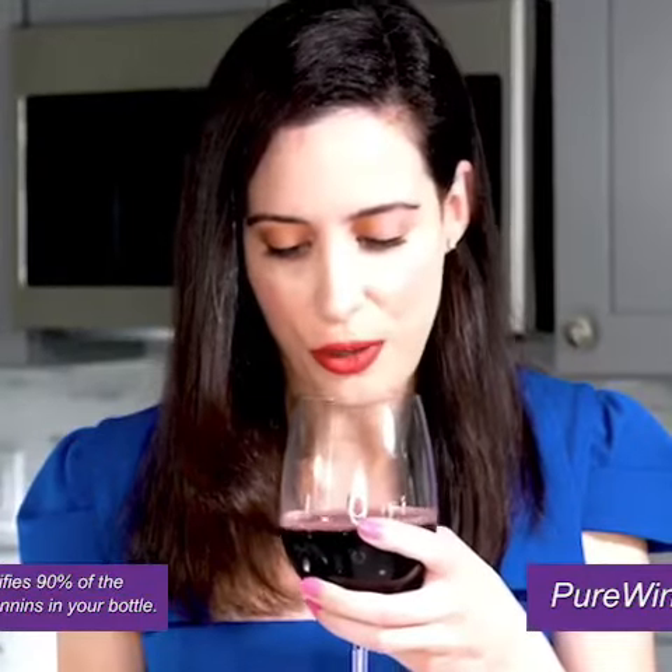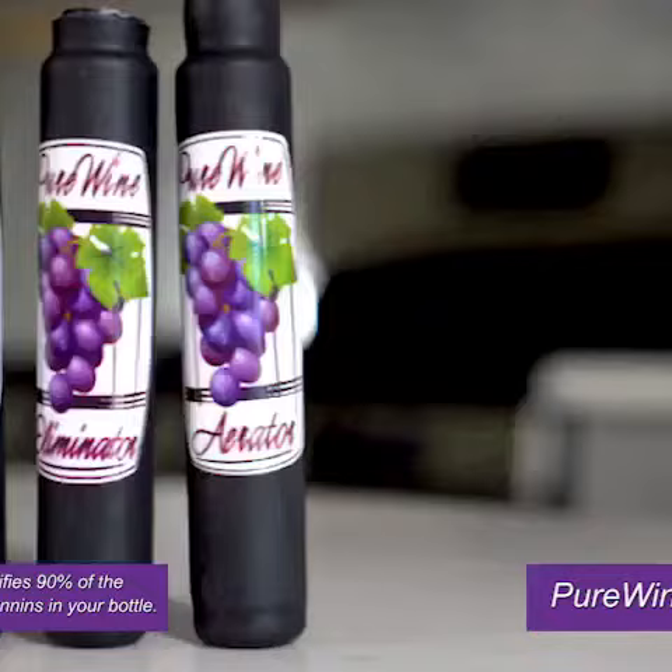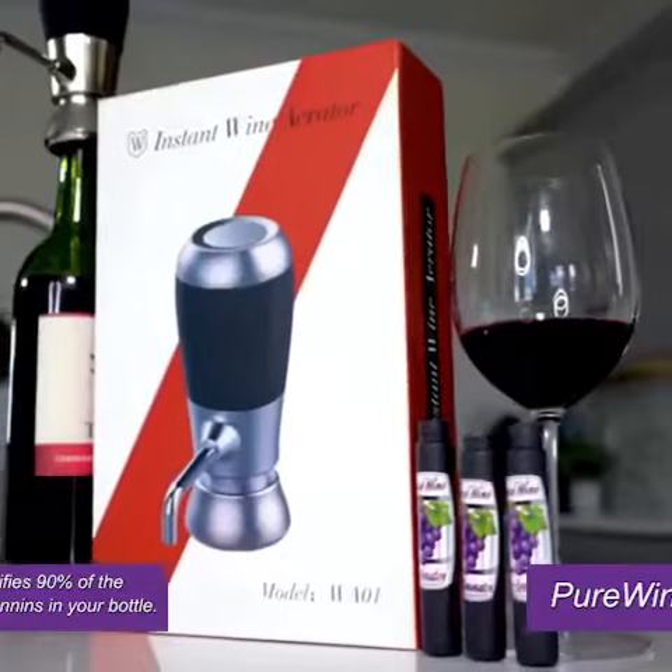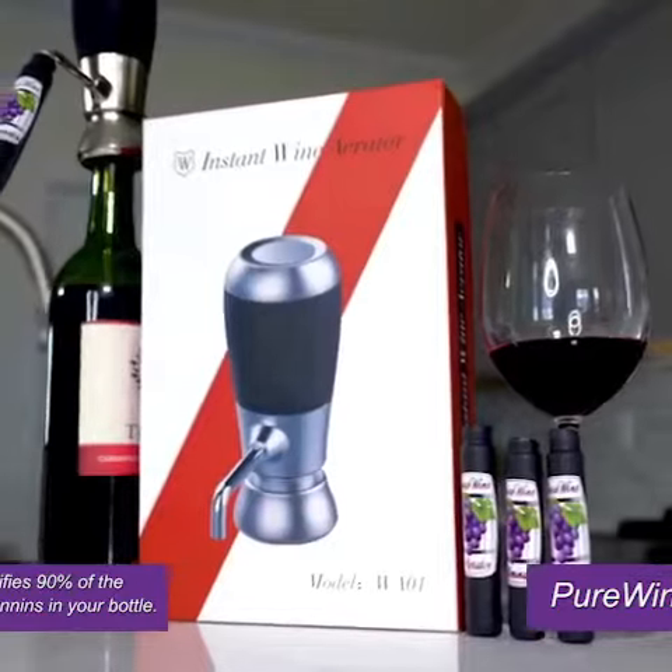It also makes a great gift for all those wine drinkers in your life. We're almost out of time. Go to purewineaerator.com to get yours today and start enjoying the best wine you've ever had.